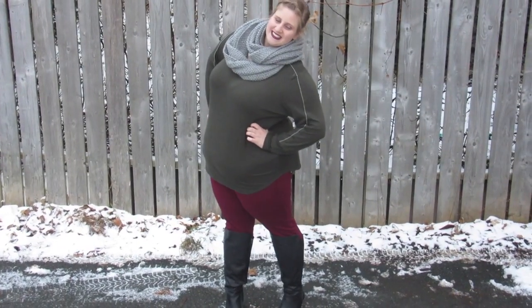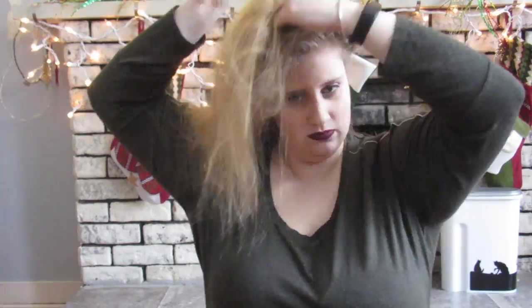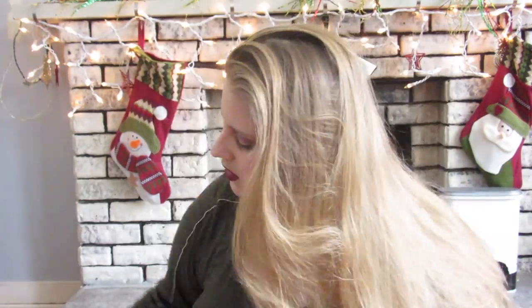This hair look is perfect for a more casual festive night. We're going to start off with my Bumble and Bumble Pret-a-Powder — this is my favorite stuff ever. We're sprinkling it all over the hair and all down the hair shaft and rubbing it in really well. It gives lots of good texture to my really silky hair.